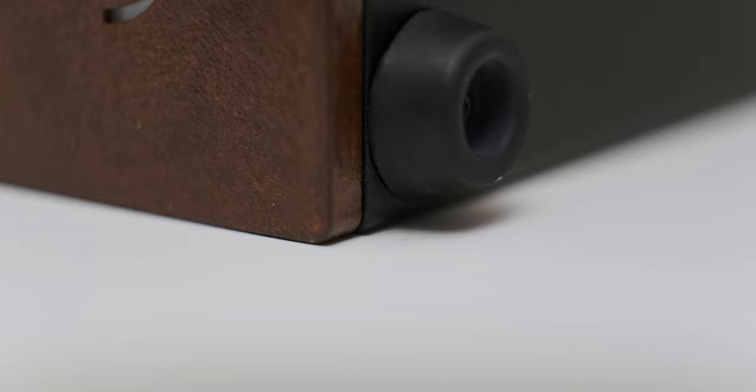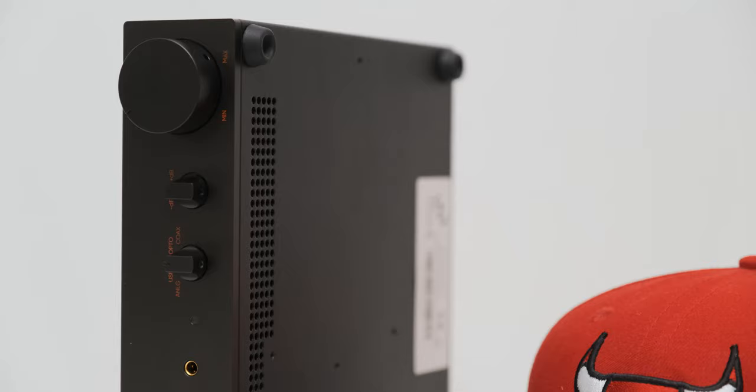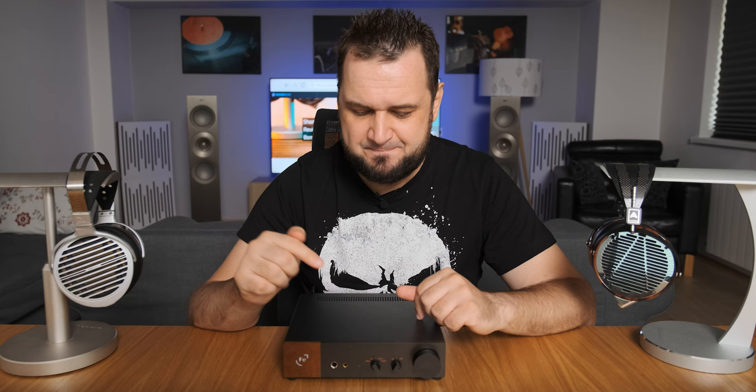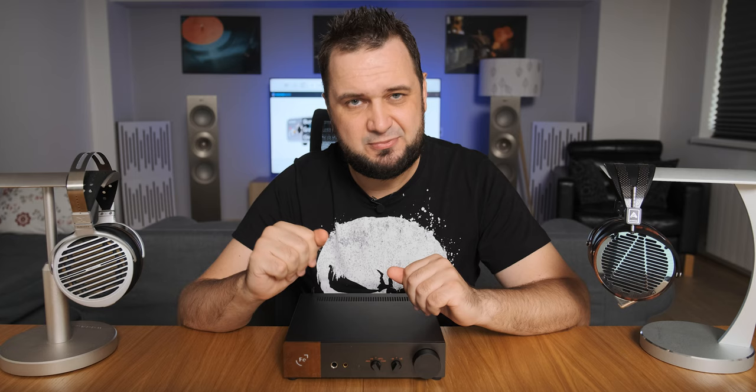The same tall rubber feet are located underneath that will absorb all sorts of shocks and tiny vibrations, and with a net weight of 1.8 kilos I find it lightweight and easy to relocate around my desk. As for controls, we are getting a big volume knob that offers a high resistance, which I really like. You have your gain and input selectors and a pair of 4.4 millimeter balanced and quarter inch headphone jacks. I'm a little sad that they dropped the 4-pin XLR jack found on the OR, but 4.4 is already very common among headphone enthusiasts.